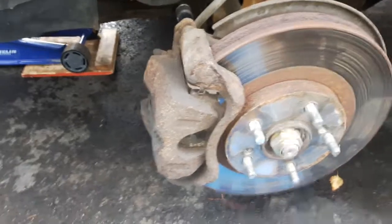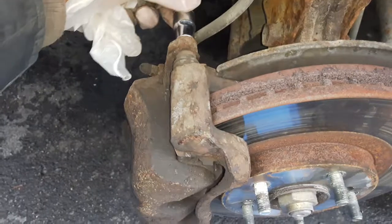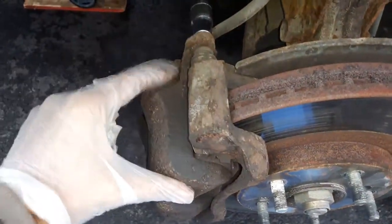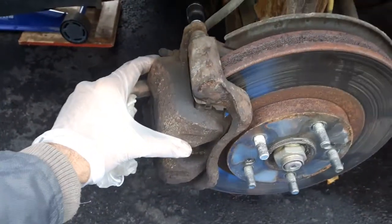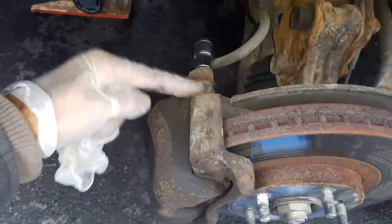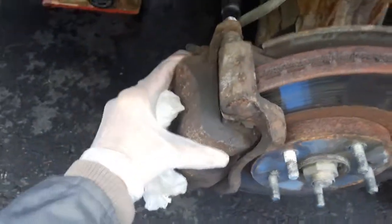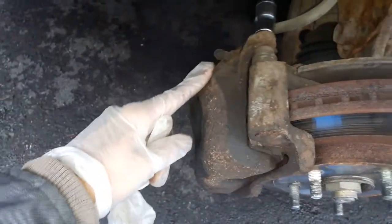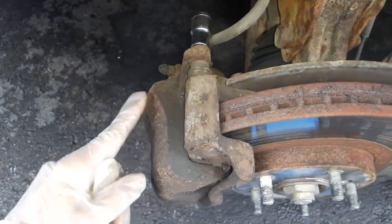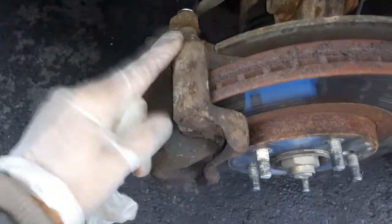The wheel is off now. Use a 12mm to take the caliper off — there's one bolt here and one at the bottom. Take this out and you can see the sliders. They should be moving back and forth, but there is absolutely no movement. I'm pretty sure it's not the piston that's seized — it's the slider that's seized right here. I'll show you how to install a new slider kit.